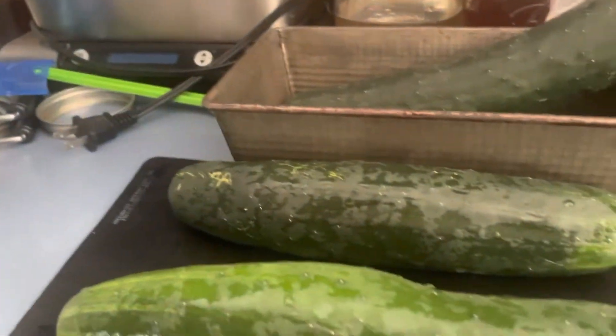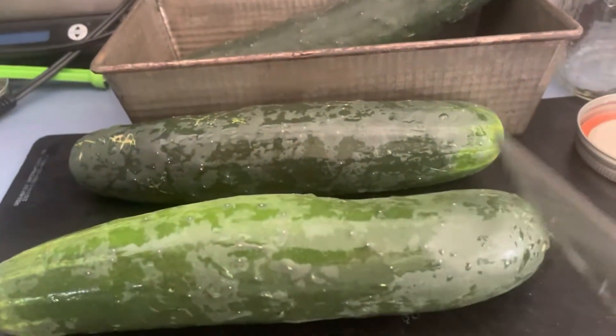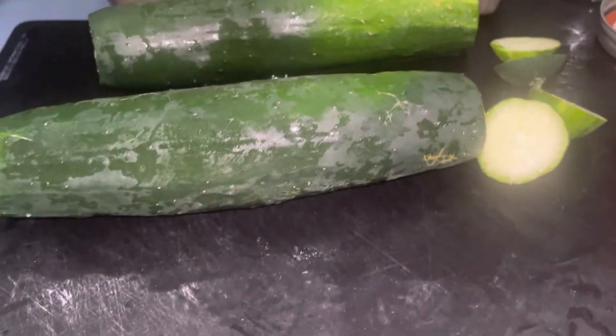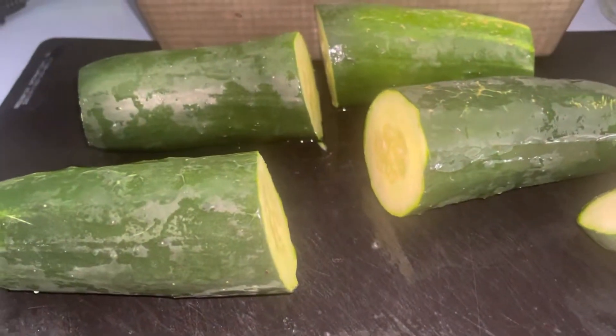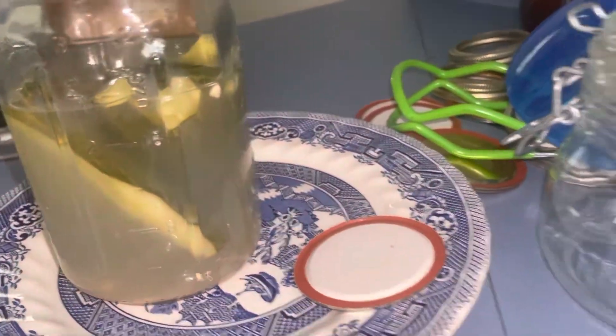I have my jar all rinsed out and I have my cucumbers. You want to make sure your cucumbers are washed. Now I'm going to cut the ends off. I've got my ends cut off and now I want to cut them to fit in that jar, so I'm going to cut them halfway across. Then I want to cut them lengthwise and make them into pieces like that.